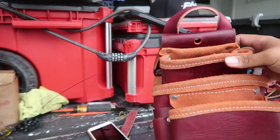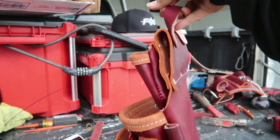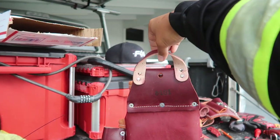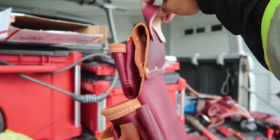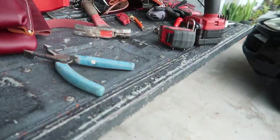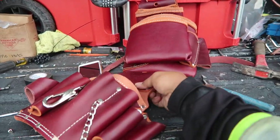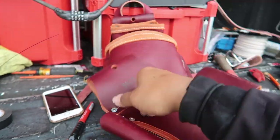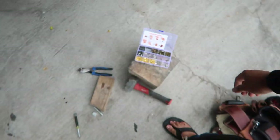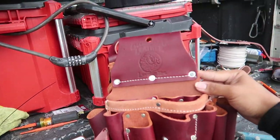That looks pretty legit! A little bit crooked, but it's okay. Now we're gonna do the second one - pretty much whatever I did to that, we're gonna do to this. I'm gonna put the camera on pause for a little bit because I'm running out of memory space. We'll get back to you guys in a bit.